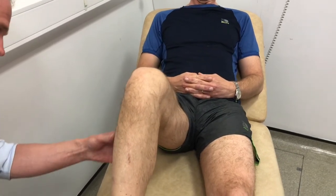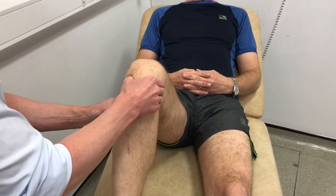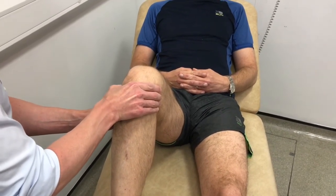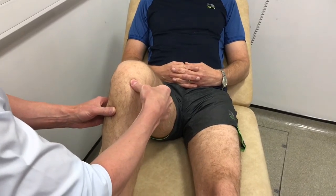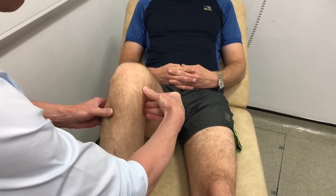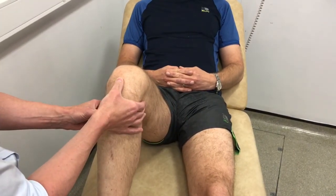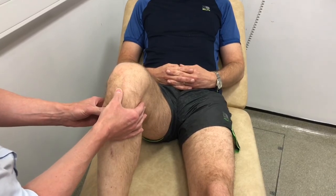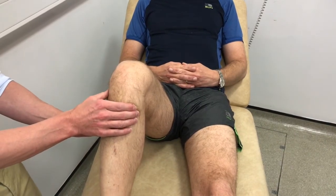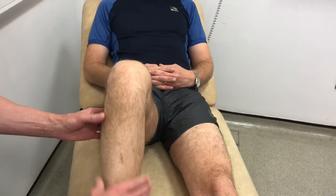With the knee at 90 degrees of flexion, palpation is performed whilst looking at the patient for signs of pain. The lateral joint line and the medial joint line are assessed for tenderness that may indicate meniscal pathology. The patellar tendon is palpated for evidence of patellar tendonitis or fat pad impingement syndrome. The fibular head is palpated for pain on the lateral side of the knee. With the leg in full extension, the quadriceps tendon is palpated for signs of quadriceps tendonitis.